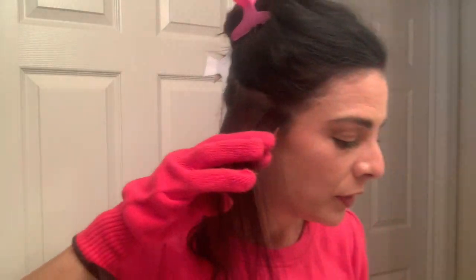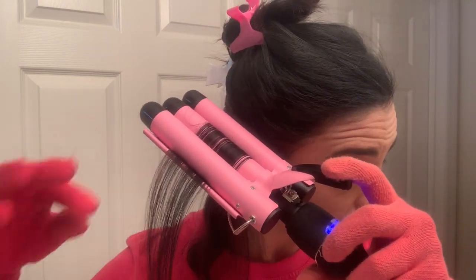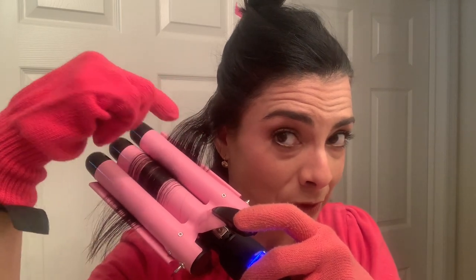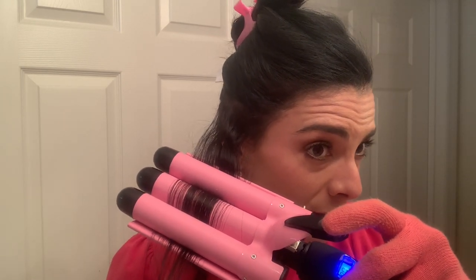I'm using the flat part at the bottom of my hair. As I go down, I'm trying to catch the last barrel to get the last curve so I don't get a weird result. It's not perfect, but that's the intention. Here I am — becoming the Khaleesi of Lakeland! I'm going to continue doing this all over my hair and try this side again.